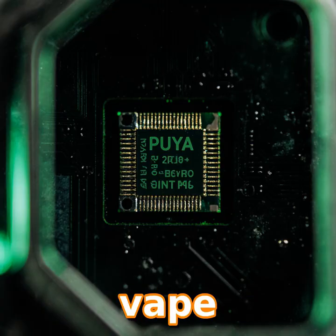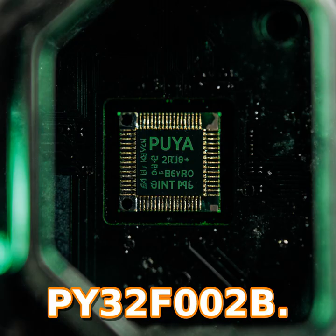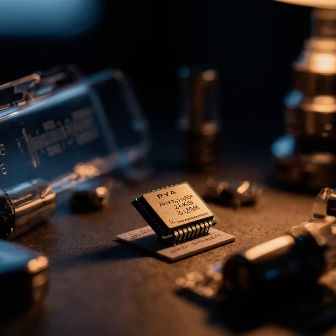First up, the hardware. The vape contains an ARM Cortex-M0+ from PUEA called a PUE32F002B. That's 24 MHz, 24 kilobytes of Flash and only 3 kilobytes of RAM — tiny but not useless.